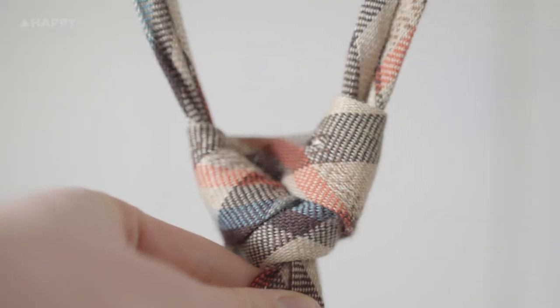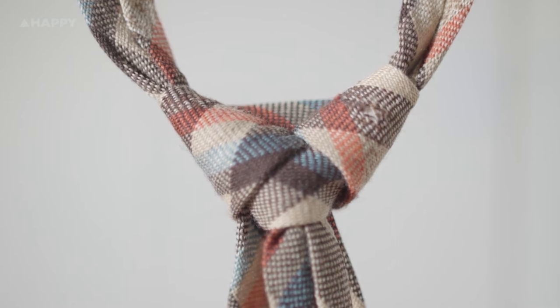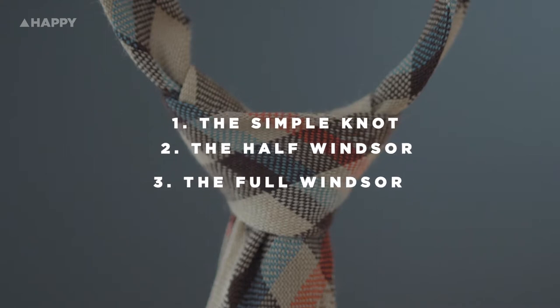Today we're not tying ties on a person facing their chest but from the back. You'll be able to essentially copy exactly what the model is doing in this video and not have to mirror or flip what you're watching. We're doing the three most popular tie knots: the simple knot, the half Windsor, and the full Windsor.